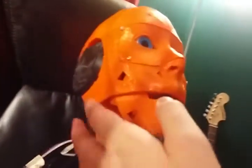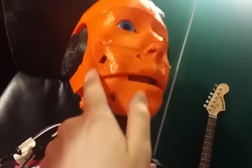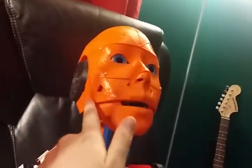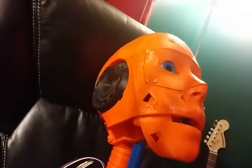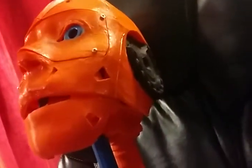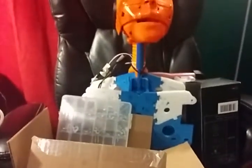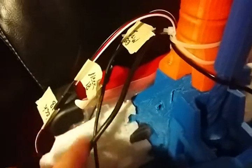I also acetone-glued the nose and the side pieces together — those were really annoying because there are no screws for them, so I finally just glued them on and popped the ear pieces in. I also went ahead and labeled the wires: neck pin 18, jaw pin 23, and the two USB connections are labeled as well.